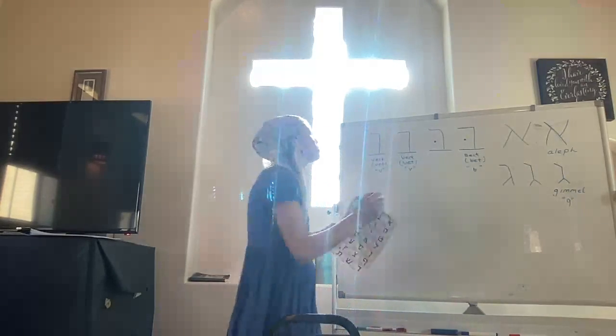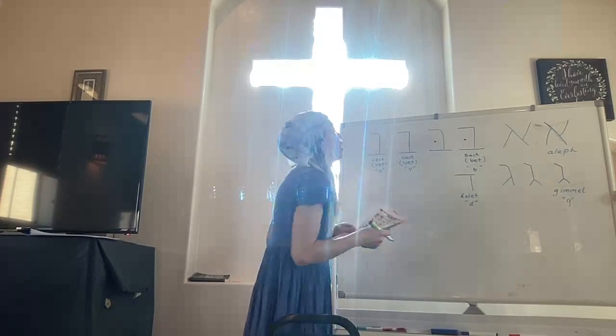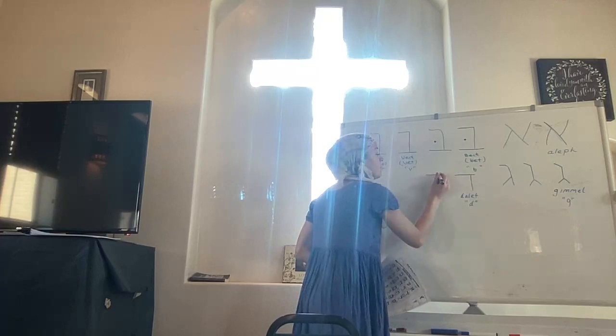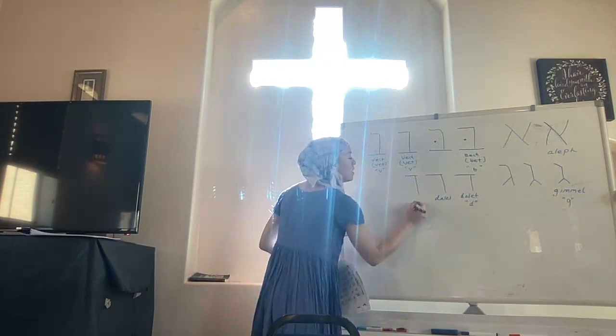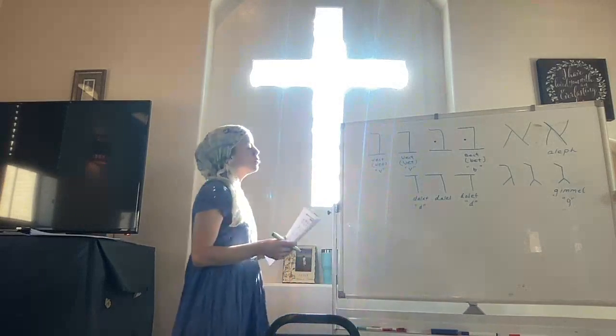Let's do a few more and then we'll go through them. This next one is Dalet — makes a D sound. The trick is 'Dalet dunce in.' I'll show you in the Hebrew Bible — sometimes this overhang is very, very small, but it just needs to be there. Dalet. And sometimes this top stroke is not quite as long. This is the general shape of Dalet — makes a D sound.